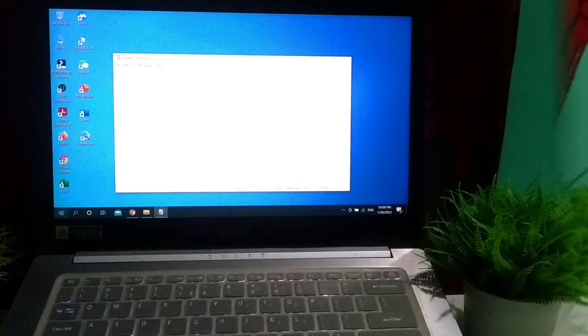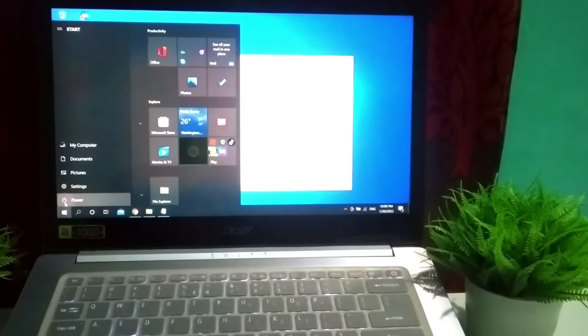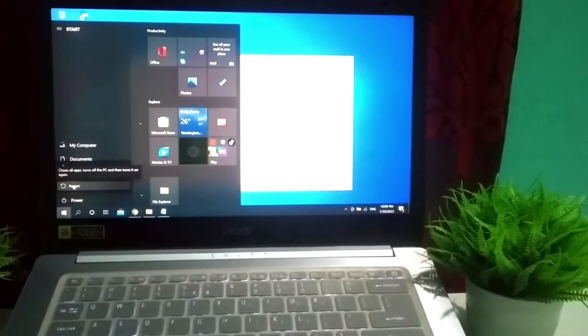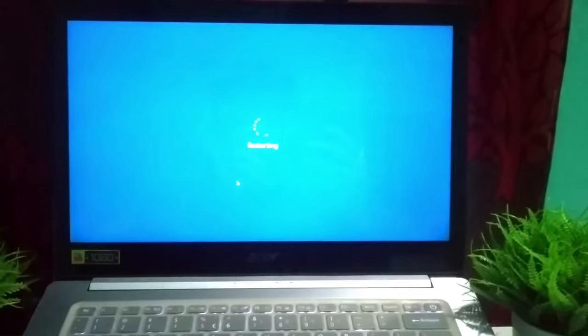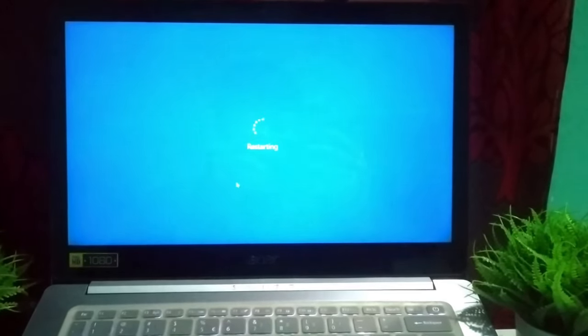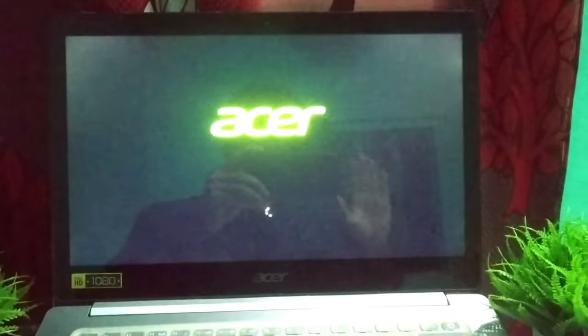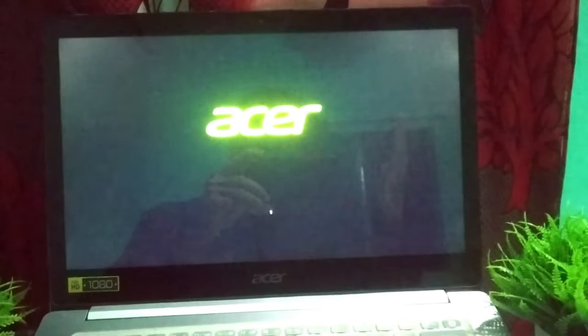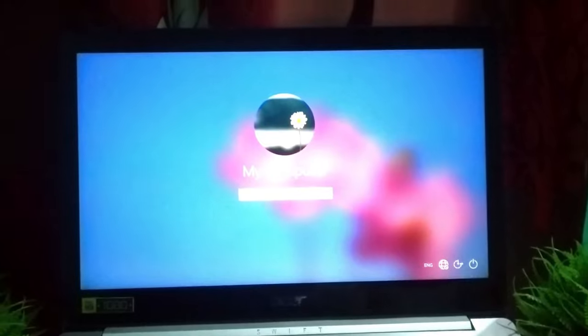What should you do next? You just need to restart your laptop. There you can see I am restarting my laptop. Wait for it to start up. Okay, my laptop is opening now.